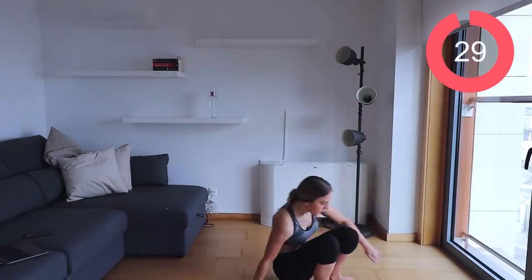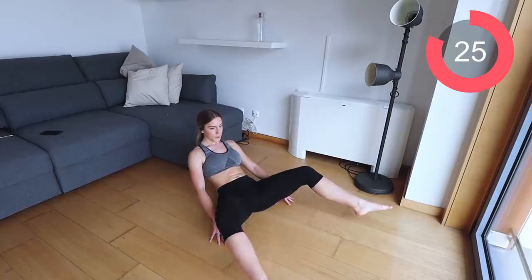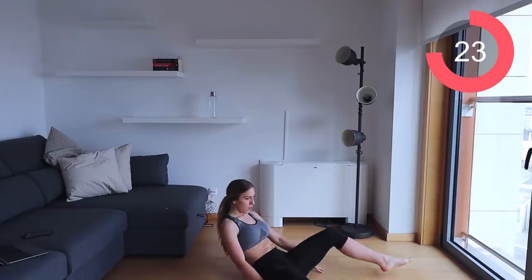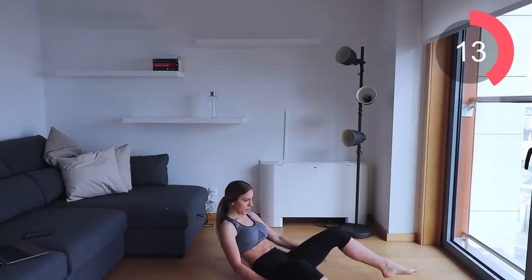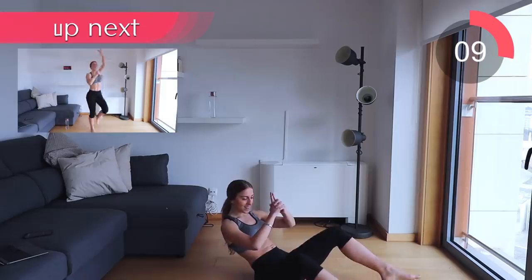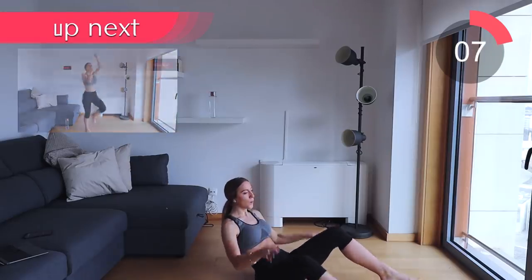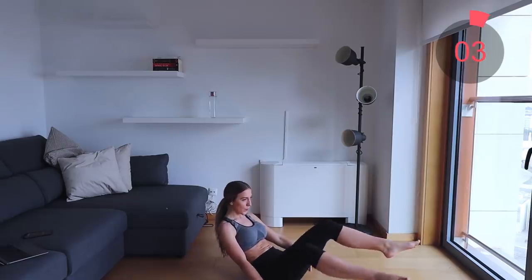Let's go back to the floor for the abduction abs. Feet touch the floor, then tap together at the top. Make sure those hands are by your bum — do not put them behind you, as this challenges your core a lot more. If you want an extra challenge, you can bring your hands up. Remember to exhale as your feet come together.